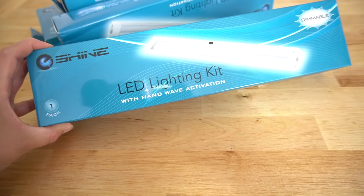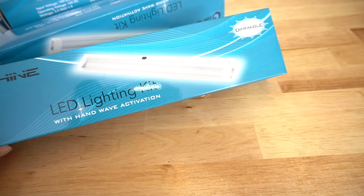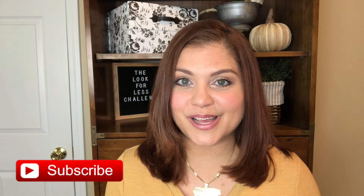We chose beadboard for three reasons. It was inexpensive, fast to install, and it gave us that cottage farmhouse look we were going for. Also, this video is in collaboration with Eshine, who provides beautiful LED under-mount cabinet lighting. I am also going to be showing you how easy it is to install in this video. Our kitchen was actually pretty dark, and this lightened the space up dramatically. And having that extra lighting helps showcase that beautiful beadboard backsplash that we installed ourselves.